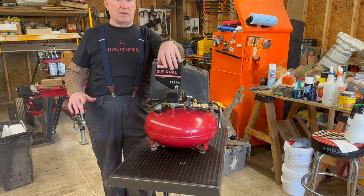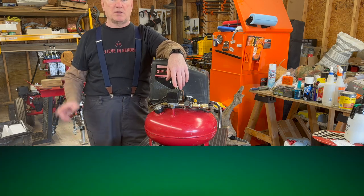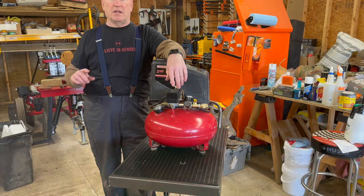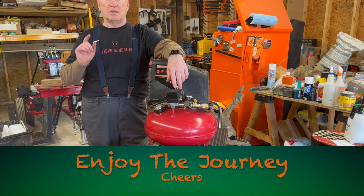With that being said, Bodabob's going to get on out of here. You know what to do — smash that like button, subscribe, share this video with a friend, and have a great day. Enjoy the journey. Cheers.